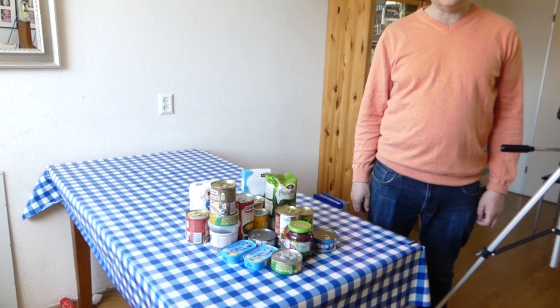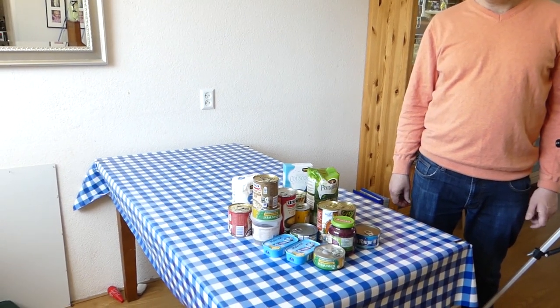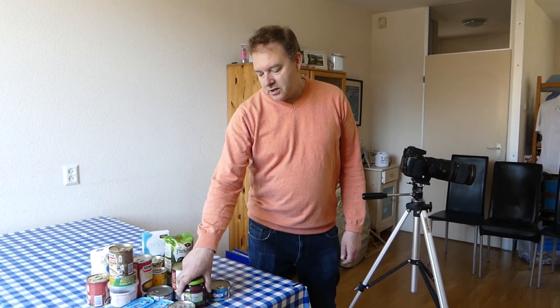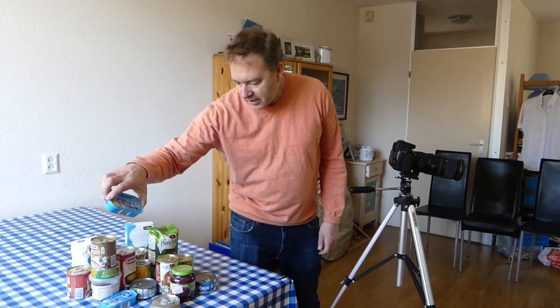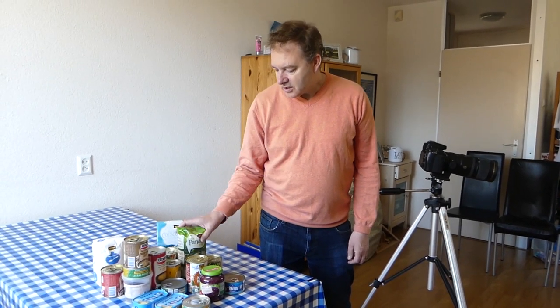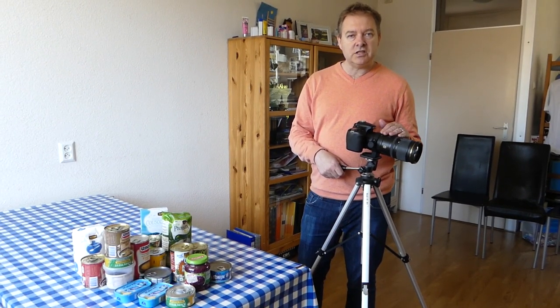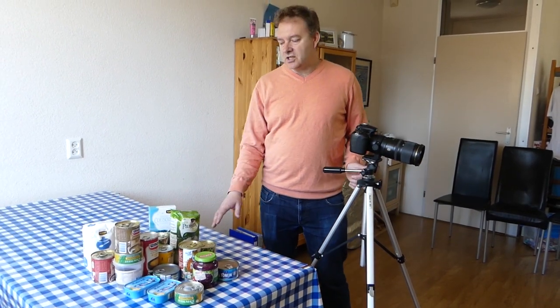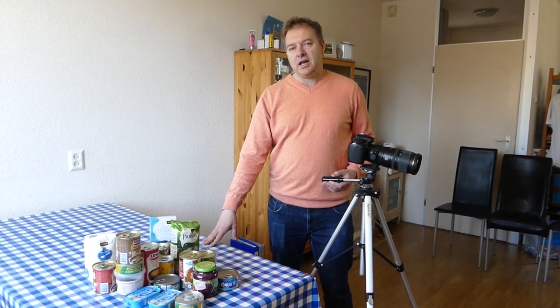Our first scene will be with some canned goods and dried goods, which kind of reflects the times we're living in — with food hoarding and provisioning for emergency situations where if you're self-isolated or quarantined you don't want to leave the house. We've got some tuna, red cabbage, mackerel, some soup, and dried goods like sugar, couscous, and rice. I'm going to do a couple of long shots with my 70-200 lens and get some close-up looks with a rustic kitchen-type background using this tablecloth.